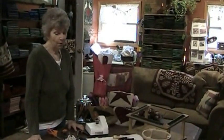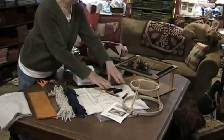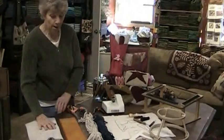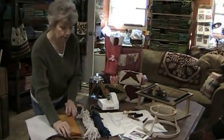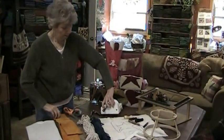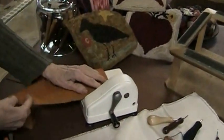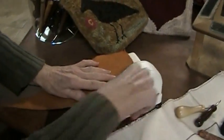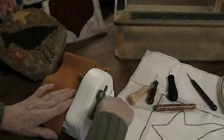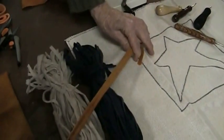Alright, basic rug hooking 101. You need wool, you need a pattern, you need a hook, you need a frame, you need something to cut the wool with. This is a quarter yard of wool — you cut it down into strips. You can cut it with your scissors, your rotary cutter, or a cutting tool. I'm going to cut the wool right up to the edge, and there are your strips that you will use.